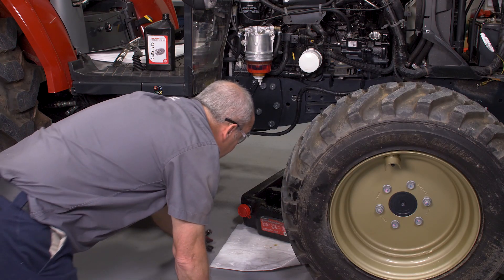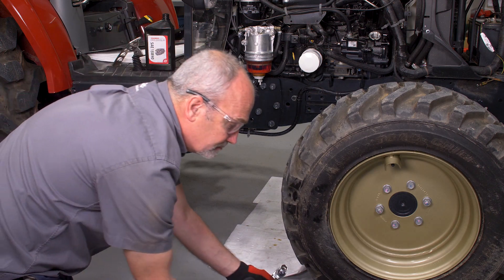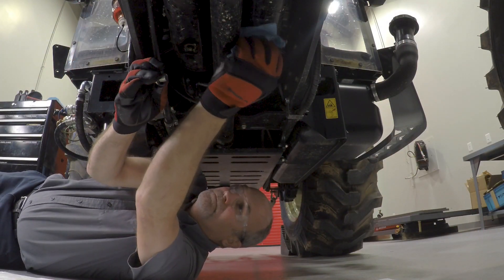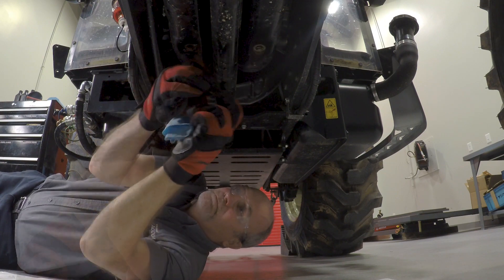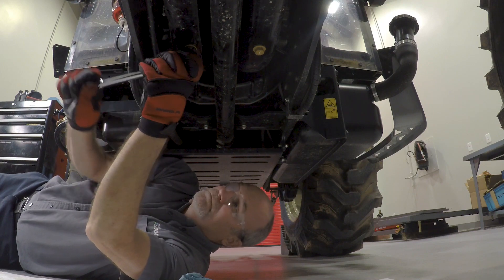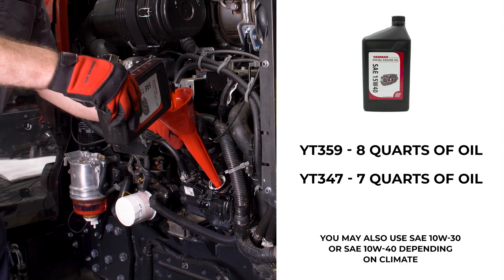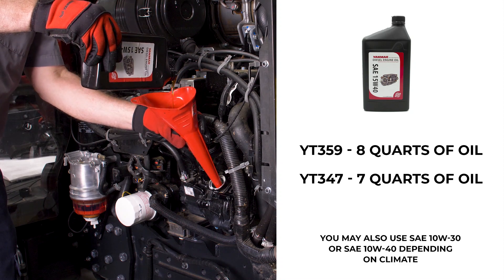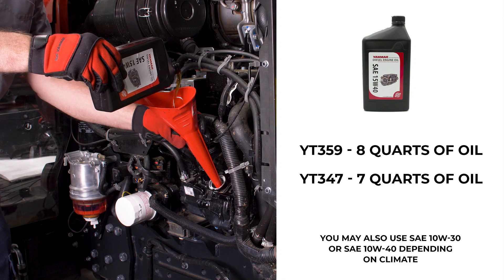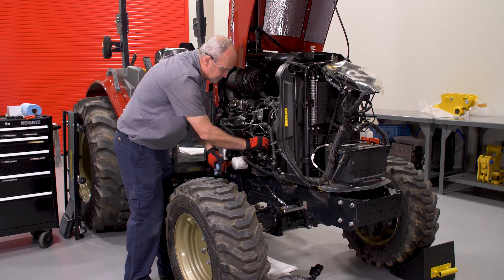Remove the oil pan and dispose of the used oil properly, being careful not to spill. Grab your engine oil drain plug and wipe away any oil or debris from it before reinstalling it. Using the 17-millimeter socket and ratchet, reinstall the engine oil drain plug. Avoid over tightening. Using an oil funnel, pour 8 quarts of engine oil into your YT-359 tractor. Pour 7 quarts if you have the YT-347 tractor. Reinstall the engine oil filler cap.